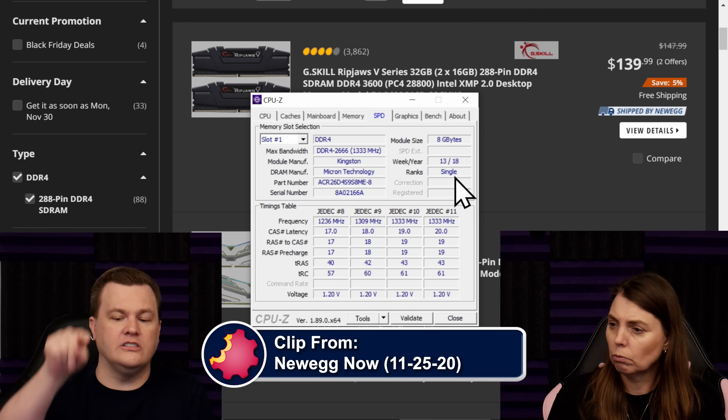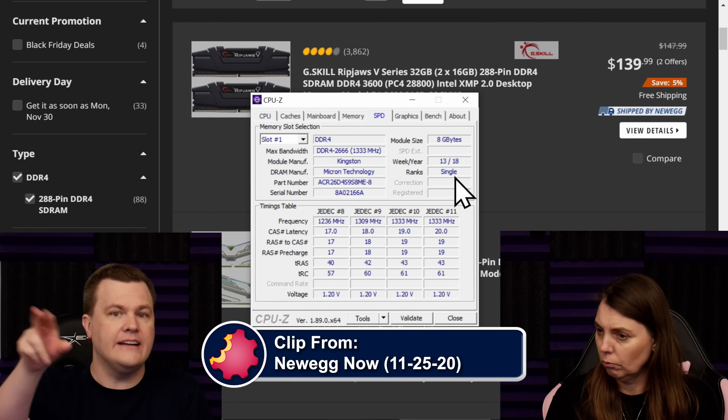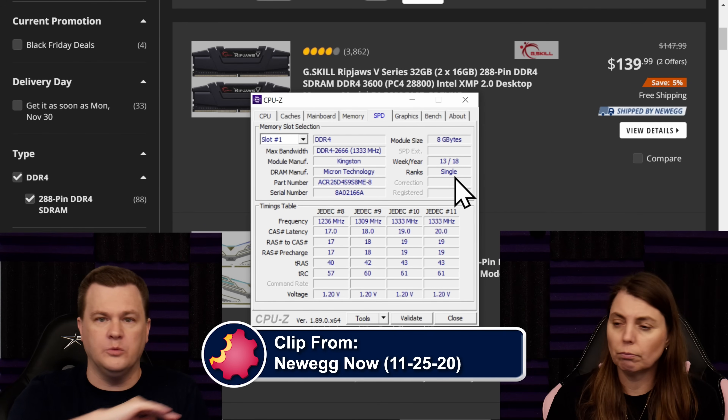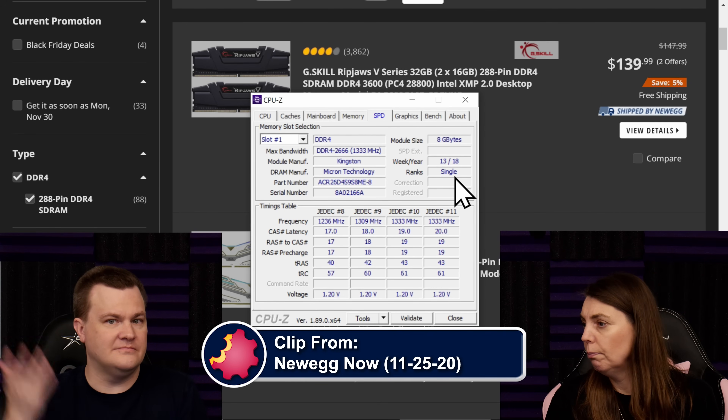If you have two modules installed and it says single, adding two more will give you some extra performance. If it says dual, then it will not. Simple as that.